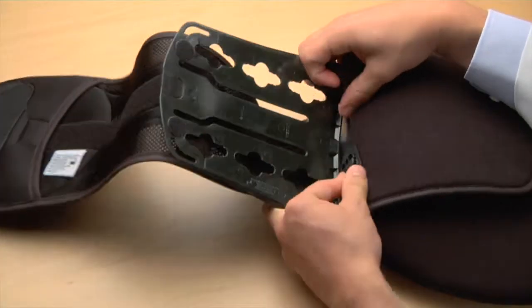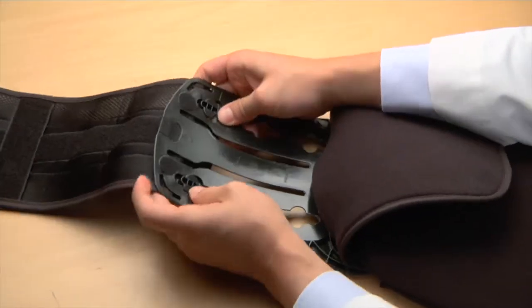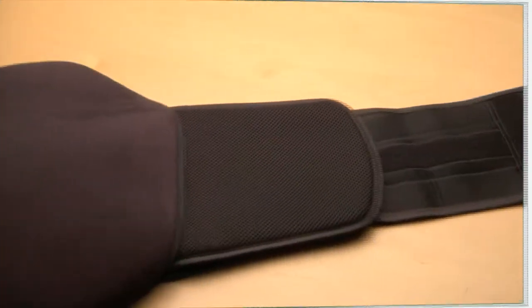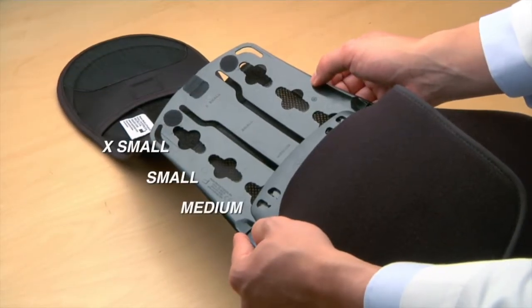For large, extra large, or double XL sizes, pull the belt out through the sizing adjustment slot and position the male rivets in the appropriate sure slot openings. Adjust both sides of the brace equally.